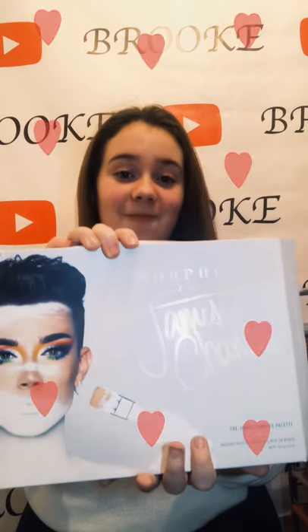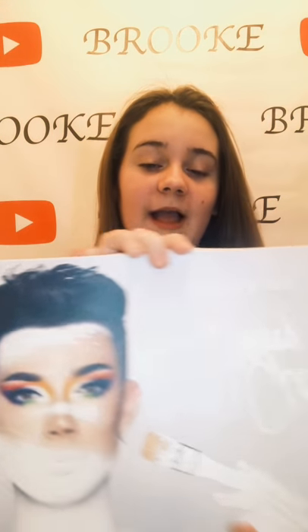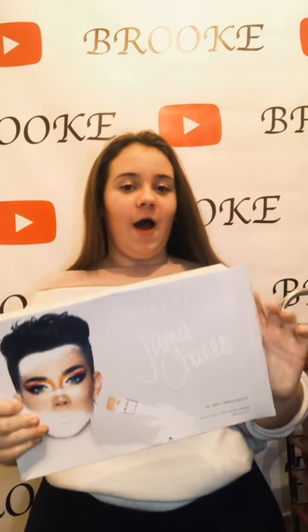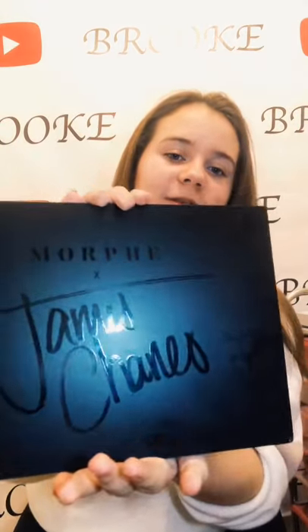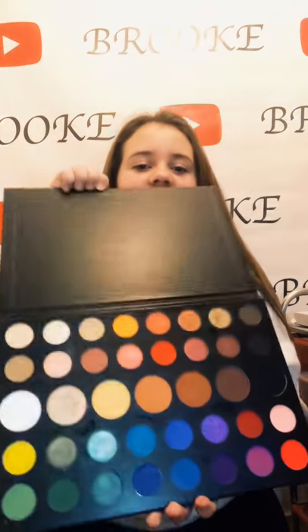So today we have the Sister James Charles Morphe palette here. It's so nice and I'm so happy about this look that he did — it's so beautiful. Comment down below if you think I should recreate it in a video. This is the palette out of the box — it's got Morphe and his signature, and it's 39 shades.